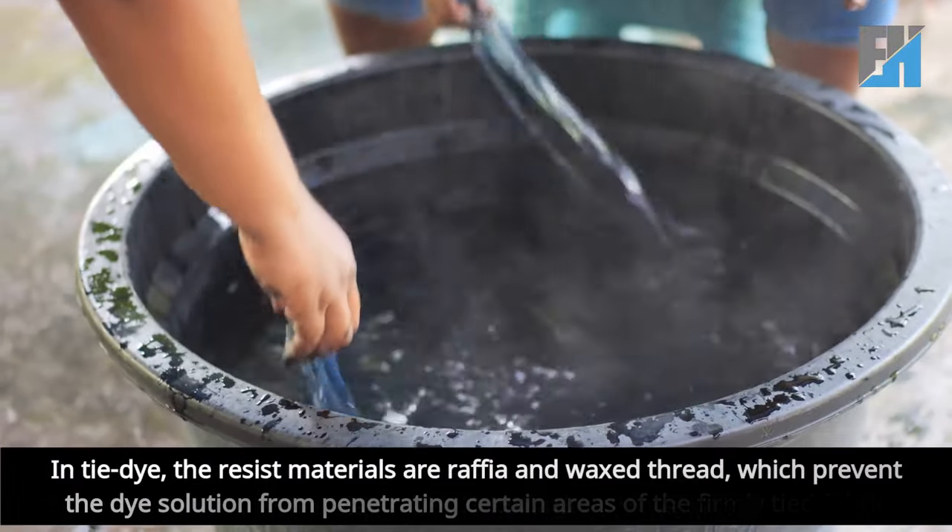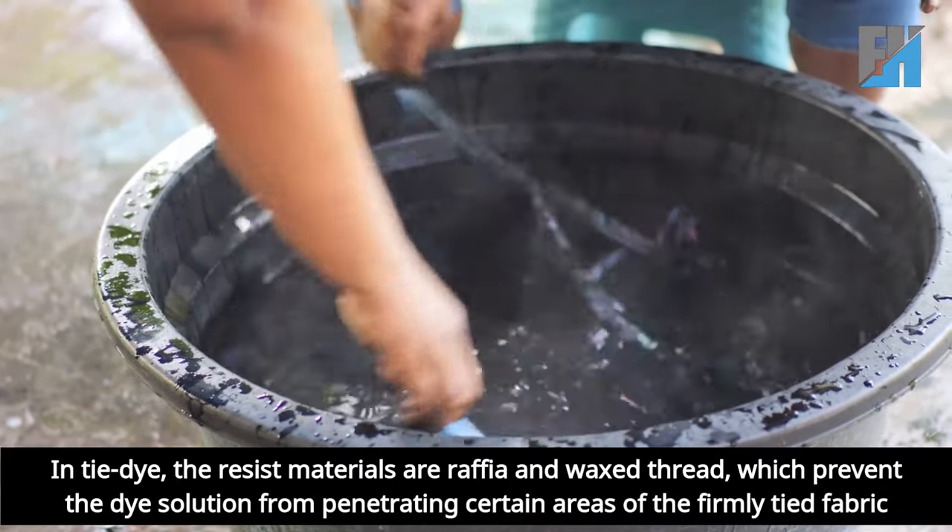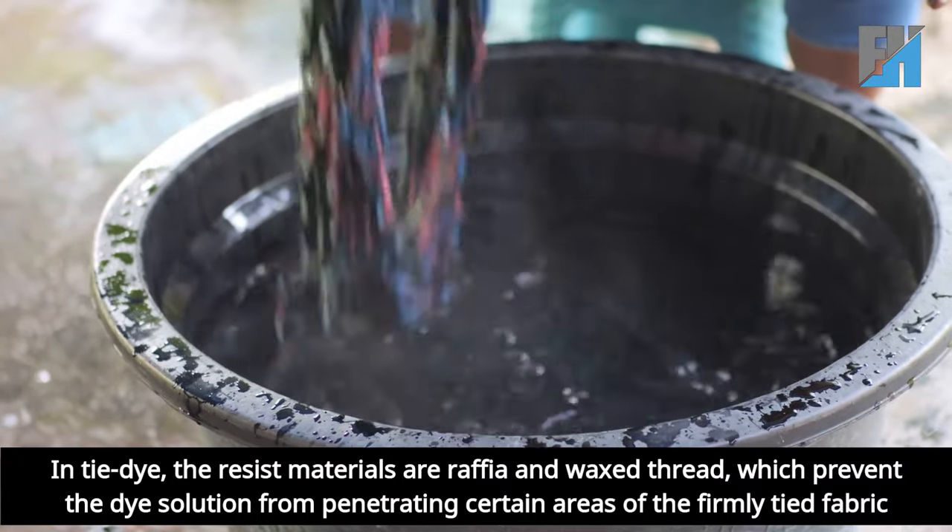In tie-dye, the resist materials are raffia and wax thread, which prevent the dye solution from penetrating certain areas of the firmly tied fabric.